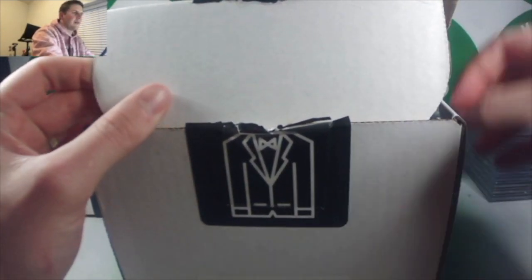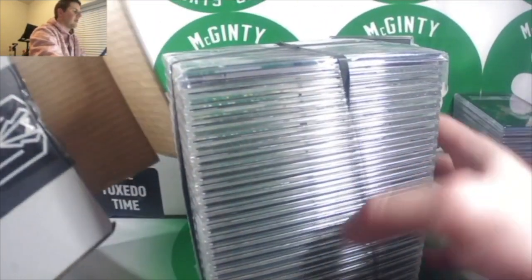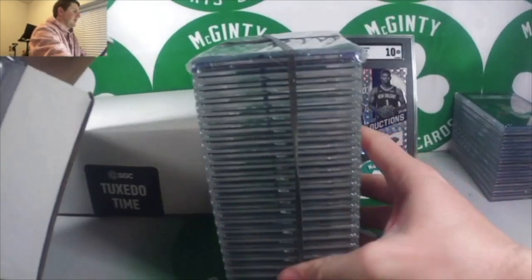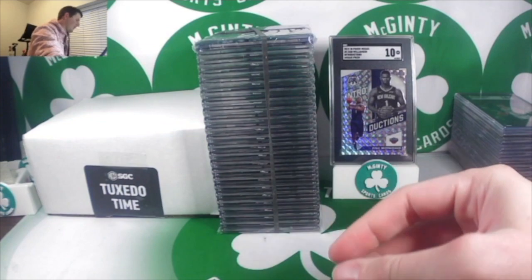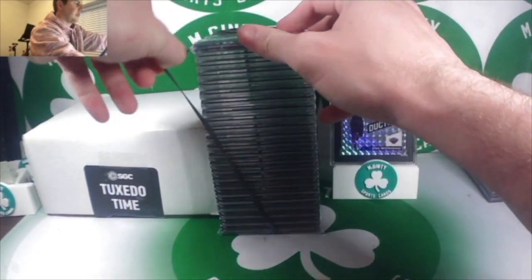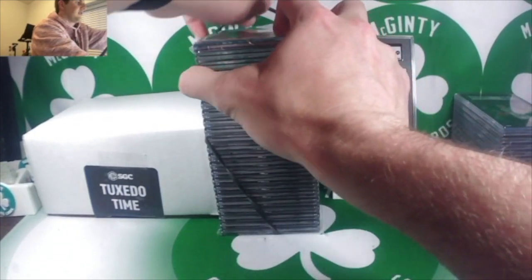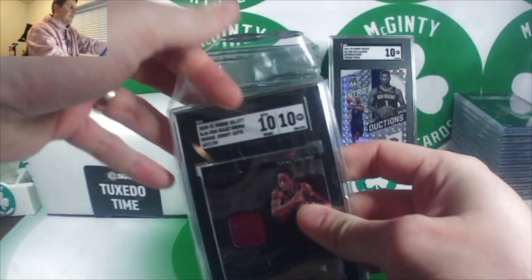Box number two — I'll put a breakdown like I have with previous reveal videos: how many were nines, nine-and-a-halfs, and tens. Hopefully I didn't get anything too much lower than a nine, but we'll see. There are a couple of sketchy cards I sent in just because they were cool, but most of it is out of Mosaic.